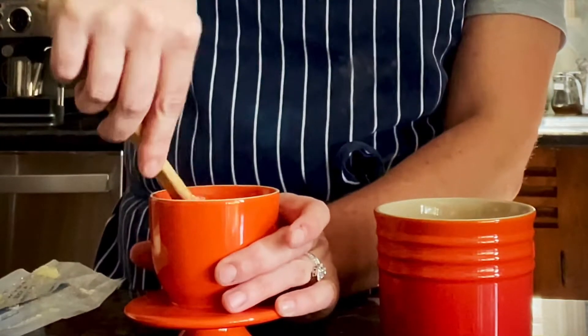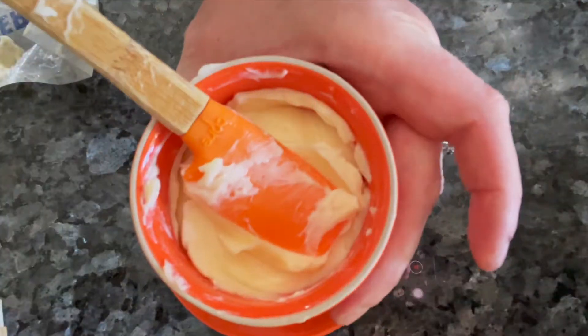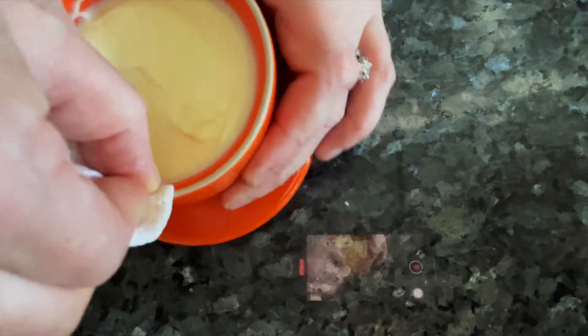Simply remove the lid and pack with a stick of softened butter. Press gently down with each layer to remove any air bubbles. Wipe the rim to remove any residual.